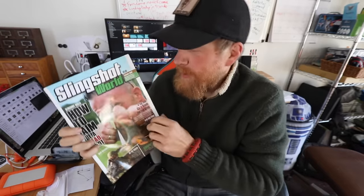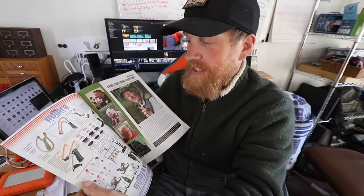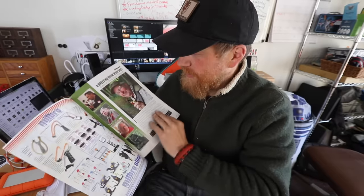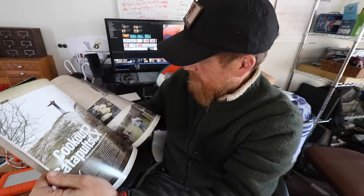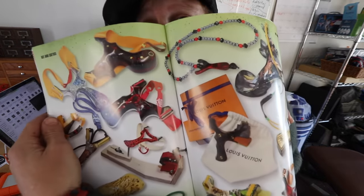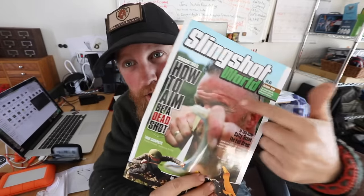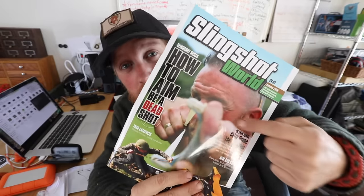I don't want to show you too much because I don't want to spoil it for you. It is all slingshots. So if you love slingshots like I do, or you're starting to, you might want to go online and get yourself one of these. So many slingshots, so much slingshot stuff — stories of slingshot hunting and cooking food, Wasp slingshots. It's a beautiful glossy magazine dedicated just to slingshots. This is a must if you like slingshots. The link is down below where you can get your first edition of the first ever slingshot magazine.